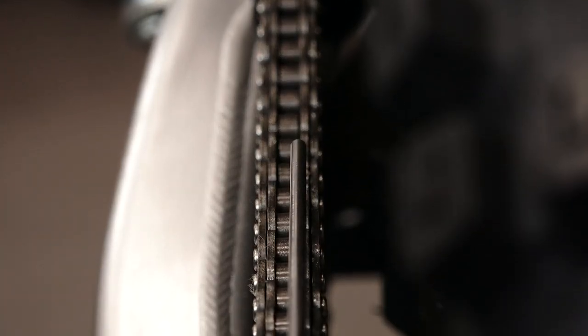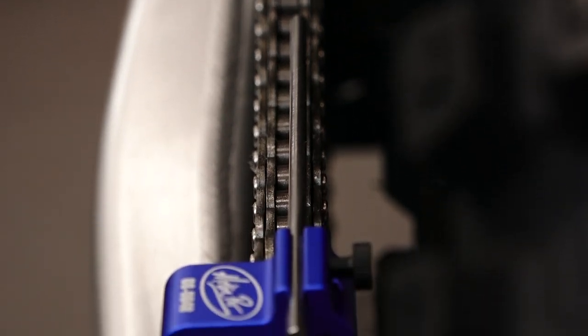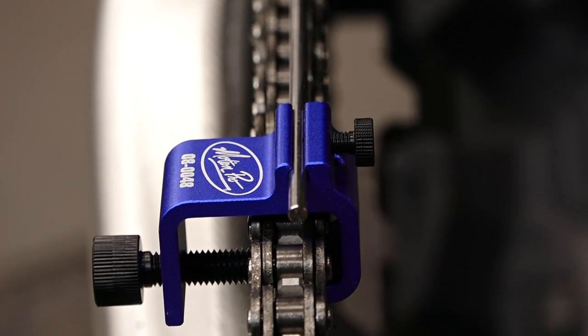As you can see from this one, it is actually just a tick off. So we would need to bring in the left side maybe a half a turn to a turn to get it perfectly aligned.